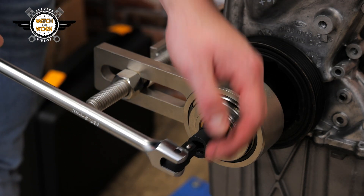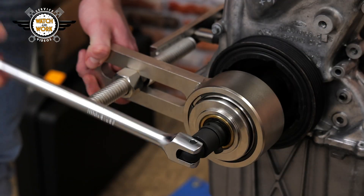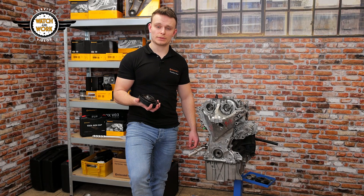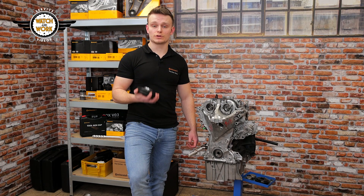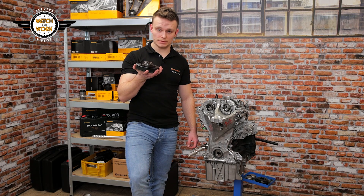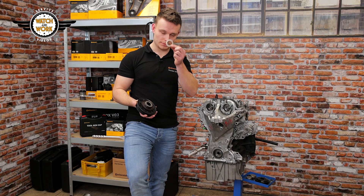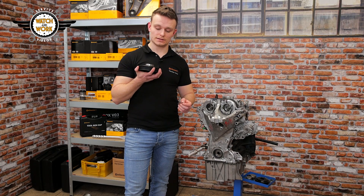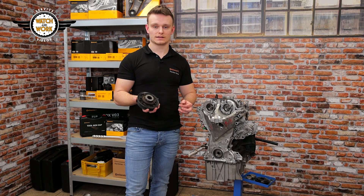Then we undo the crankshaft bolt using a suitable tool. Before we can fit our new pulley, there are a few things to watch out for. First, we have to use a new bolt. You must also remember to first place this friction washer on the crankshaft whenever the pulley is attached during a vehicle service. This is done to prevent the pulley from twisting while applying torque or tightening the bolt — it only needs to be done during a service.